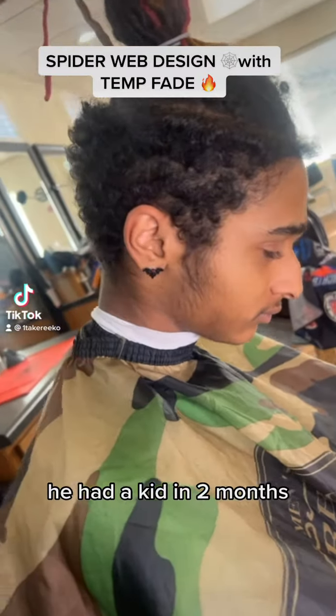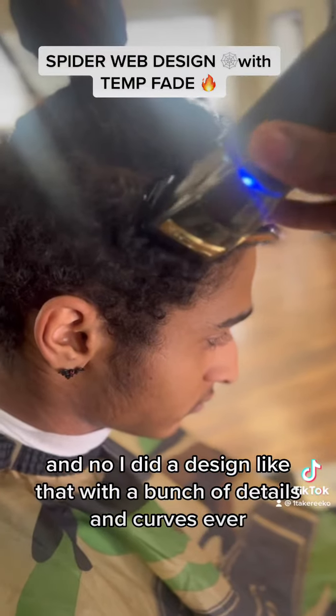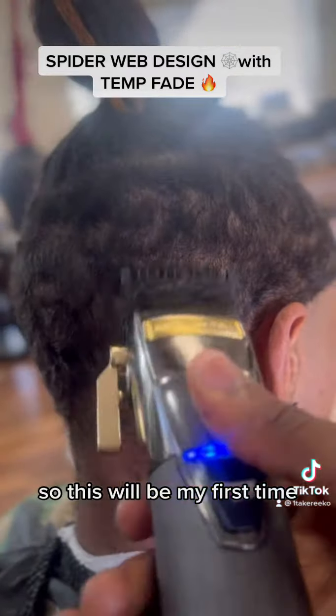So y'all see my boy Jay came here. He ain't had a cut in two months. He asked for this, and no, I ain't did a spot design like that with a bunch of details and curves ever, so this will be my first time.